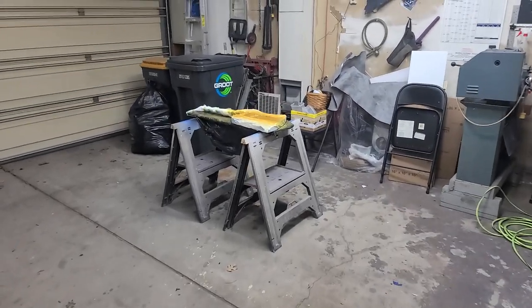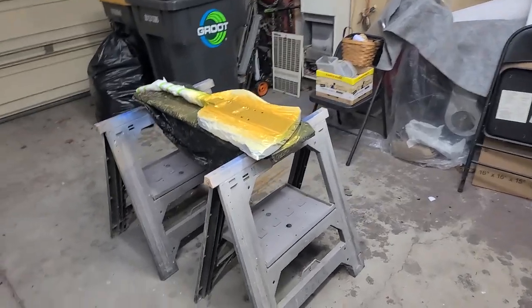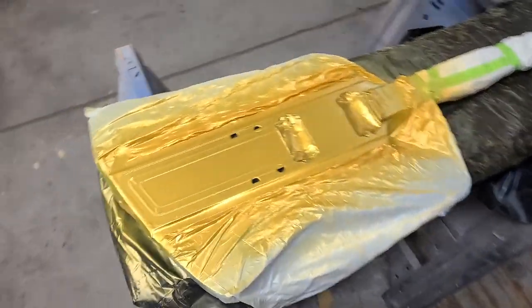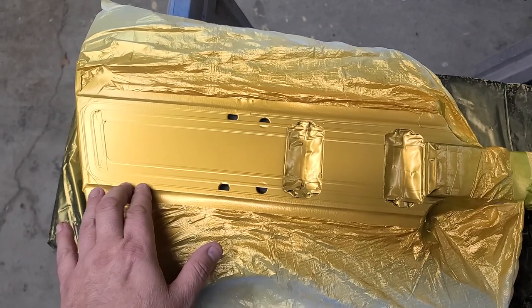Hey everybody, what's going on, Eric C here, hope you guys are doing good. Just like I said in the previous video, the next day I'm going to be spraying the gold on the Phoenix, and that's exactly what I did. She's still masked up, it's dried to the touch right now.